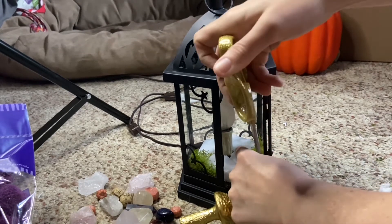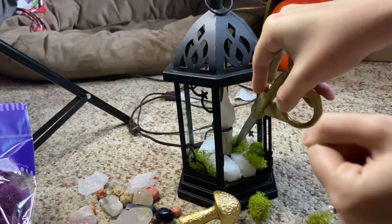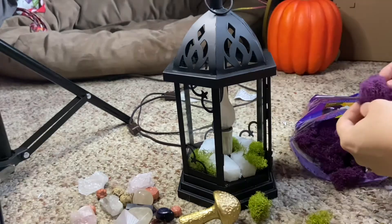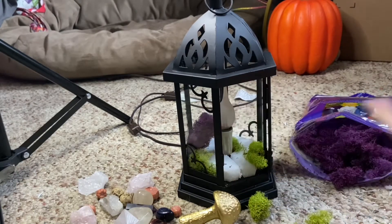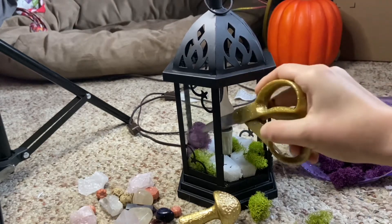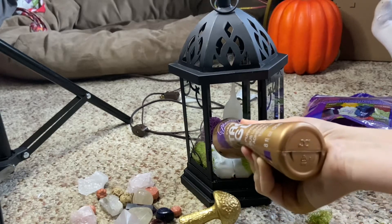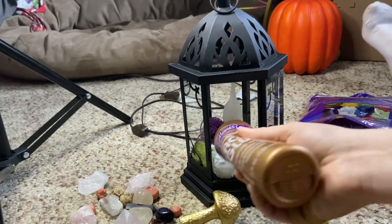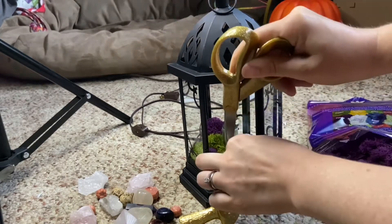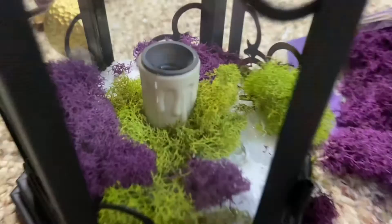I ended up using a couple different colors of preserved reindeer moss — I really like the texture of it and the bright vivid colors. I used neon green, purple, and then just a little bit of a sandy brown color. I got all the moss from Joann Fabrics. I just shoved the moss around the foam disc, and then on top of the foam disc I used some tacky glue just to keep all the moss in place. It's the safest route, but keeps everything easily changeable and adaptable for holidays or aesthetics.